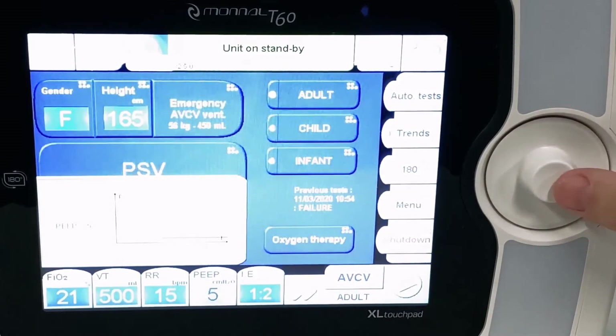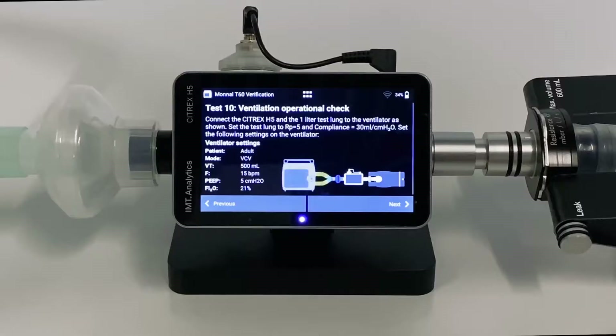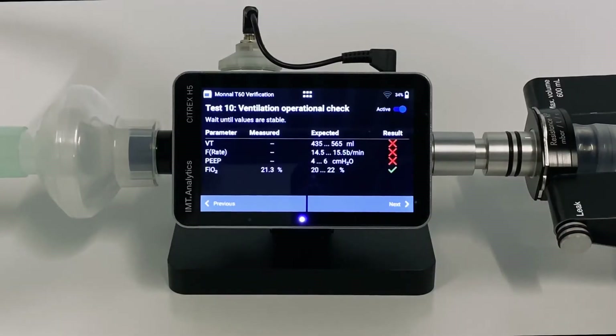Now we are ready to test. Tap Next. Ventilation operation check is in progress — wait until values are stable.